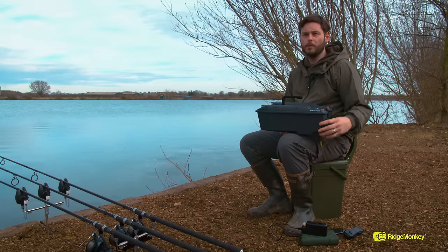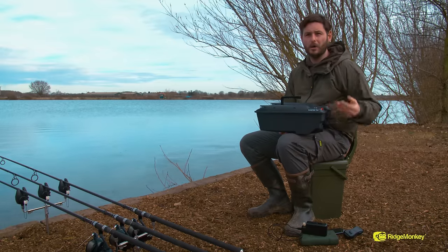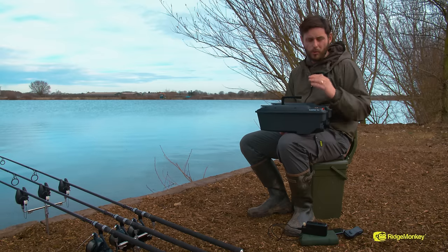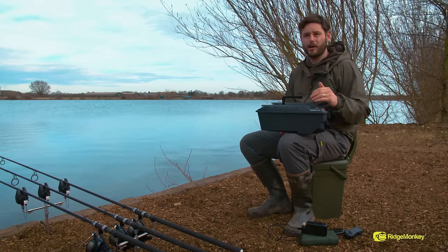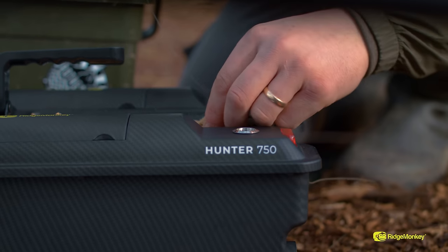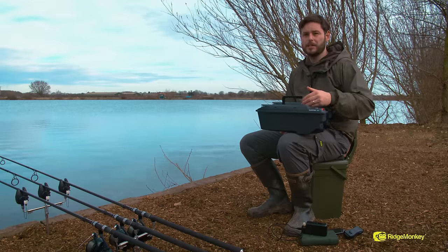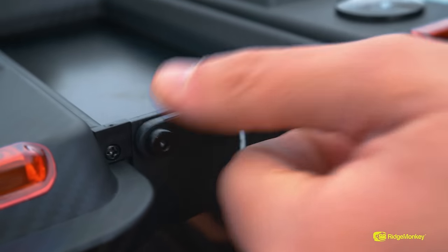For anyone who's used a bait boat, you know how much of a hindrance it is to go under the boat to lock your rig in position before you send it out. With this, we've done another industry first — we have a top loading system, it couldn't be any easier. Simply lift up the latch, lay your rig in position, lay the latch down.